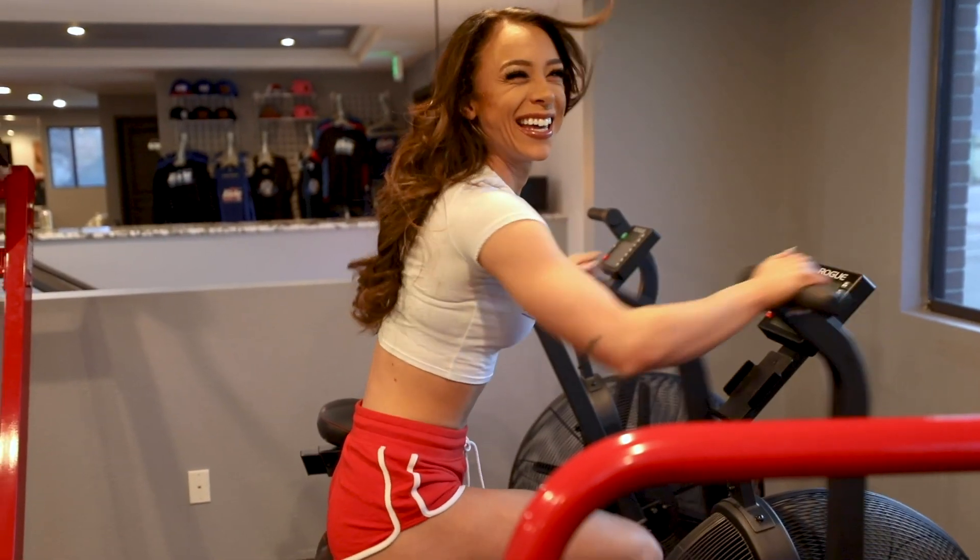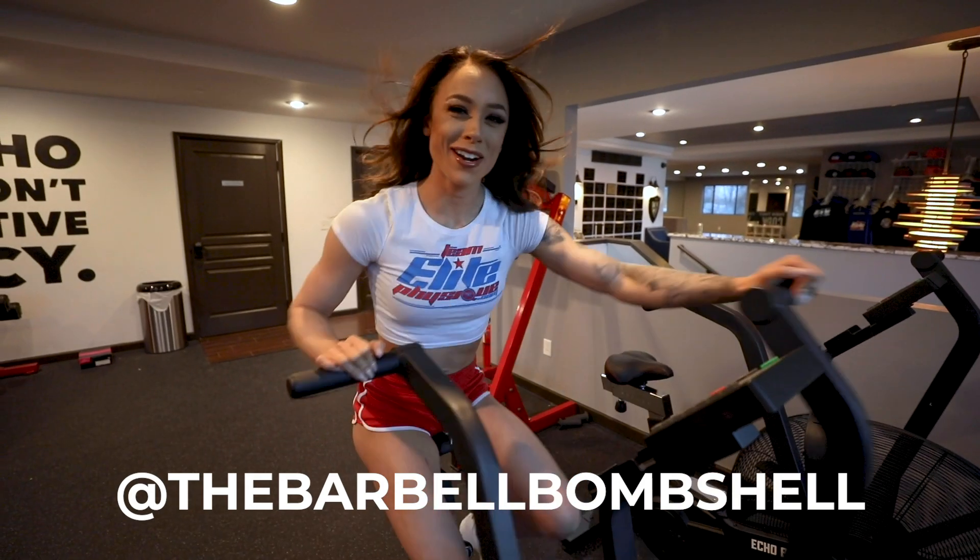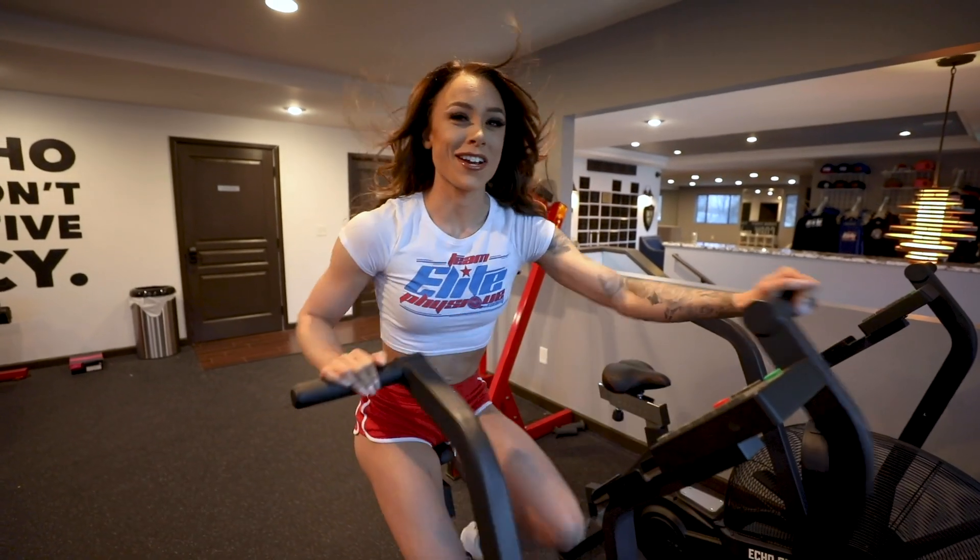Good morning. My name is Anya. I'm an NPC bikini competitor and I work as a trainer here at Team Lee Physique. This will be my second shoot — just one before this one.